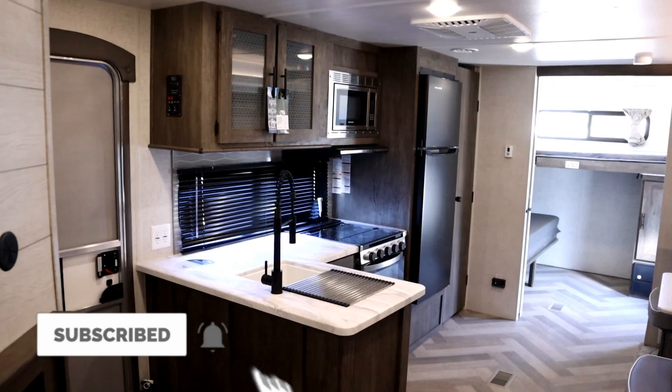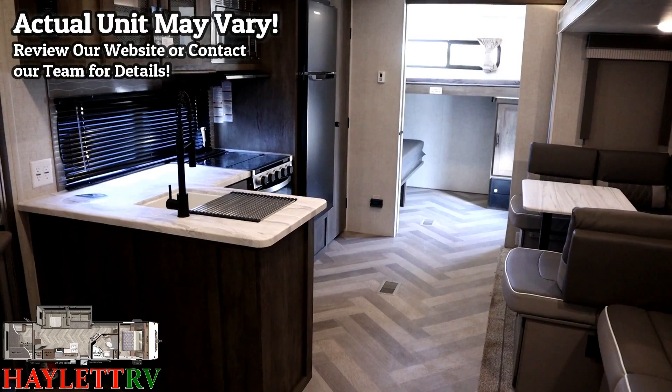Now, maybe you're familiar with the Versa Lounge and the Versa Bunk, and that's great. If you're joining us here at Halet RV and seeing these for the first time, you are in for a treat. They are absolutely awesome.